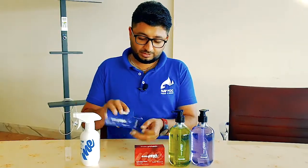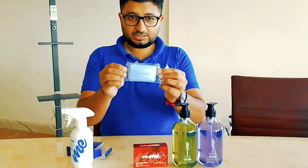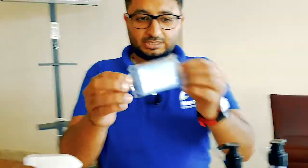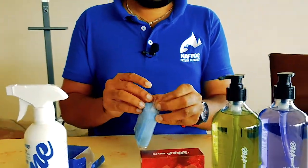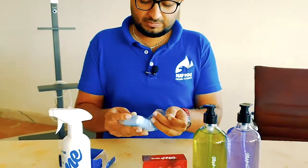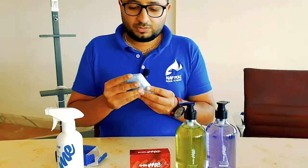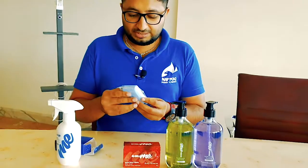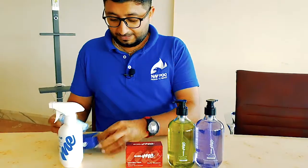I'll go ahead and open it — here's what it looks like. There is a Shield Me logo inside. I'll open it and smell it for the first time, because I haven't smelled it yet. Wow, this smells really, really nice — it's a very pleasant smell.